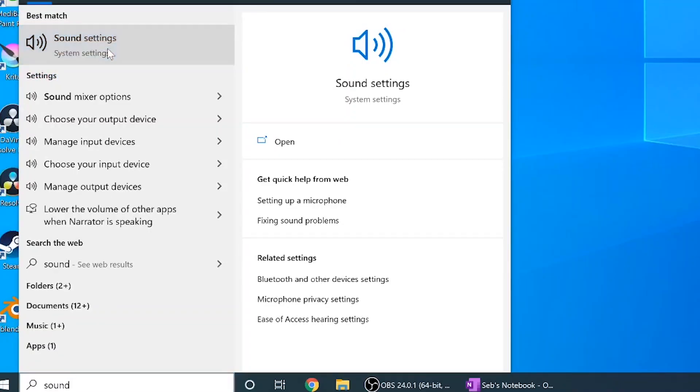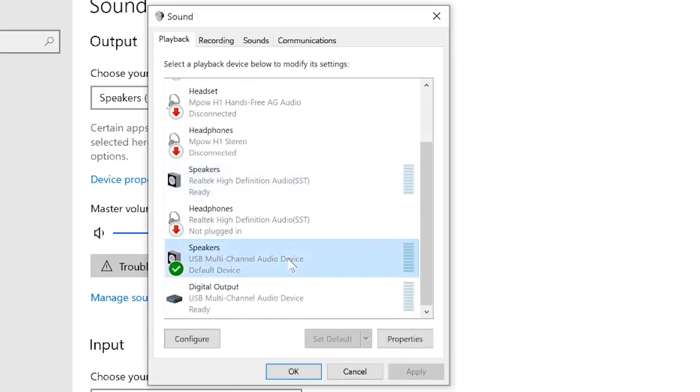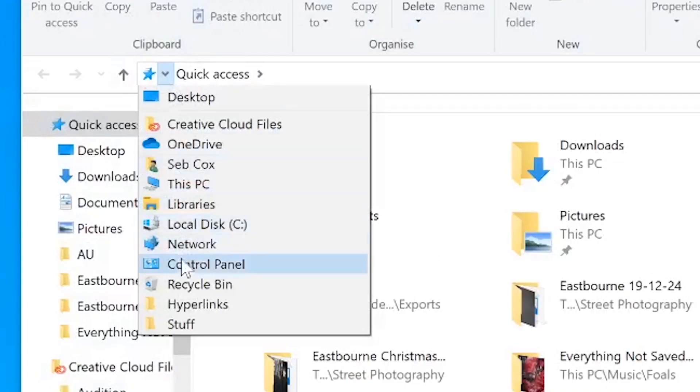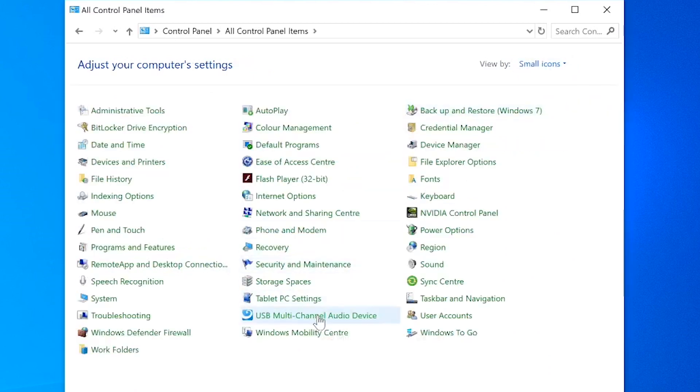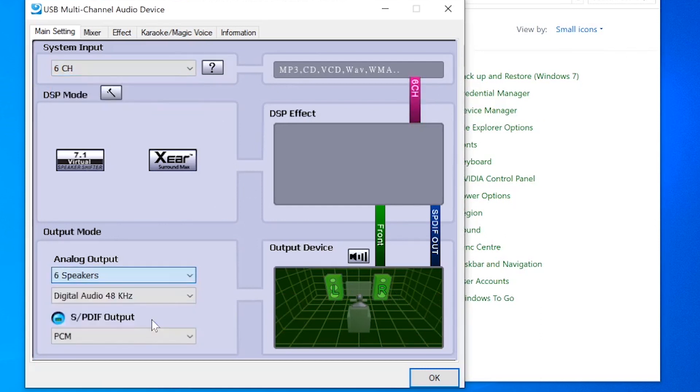Step 5: getting it working. Go to your sound settings, then click sound control panel. Go to your plugged-in USB audio device, click it, then configure, and select 5.1 surround. All done — right? Wrong. Now go to control panel. Once in control panel, set view to small icons, then click on the USB multi-channel audio device. Make sure your input and output are both set to six speakers, and we're done.